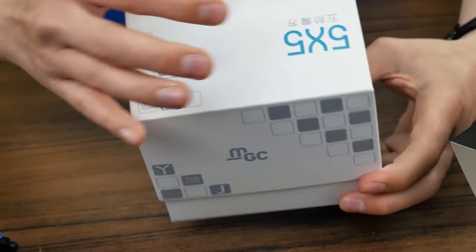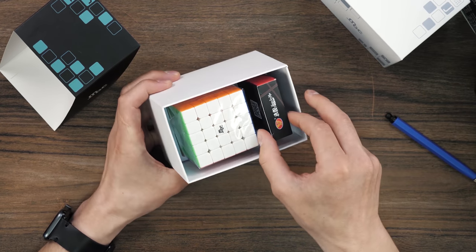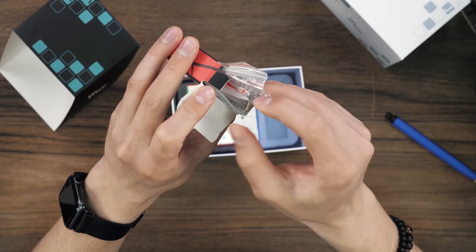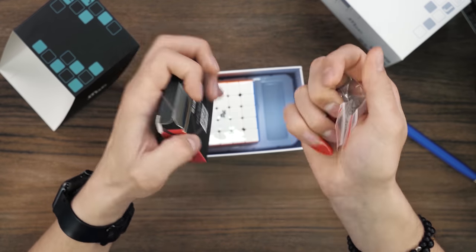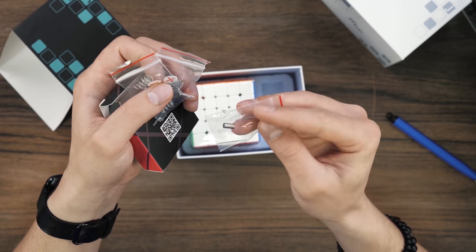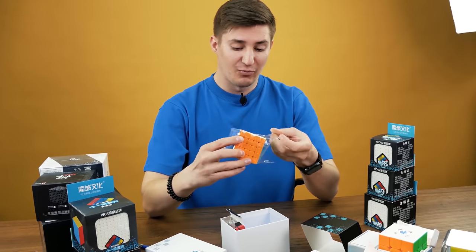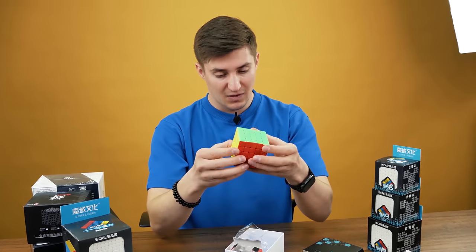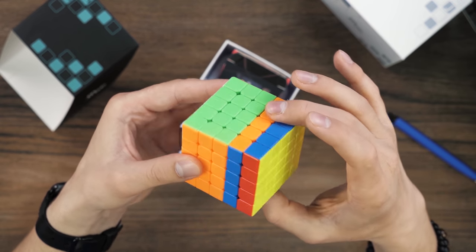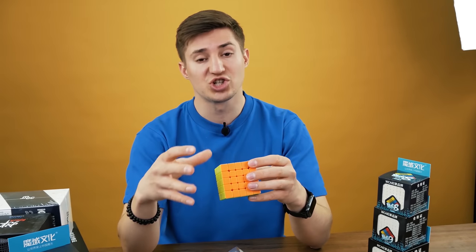And inside the box, look, it's pretty big. So beautiful — by the way, YJ MGC 5x5. Everything is as it should be. Inside: a 5x5 and additional accessories. Here is a special shaped screwdriver for setting the cube, additional various prints, and additional magnets. This is a magnetic 5x5 — each layer is magnetized, and the movement of each side after a full rotation will snap the cube into place. And now it was fixated with a magnet, here too. Do you feel it? Do you hear this? It's the same on every layer.